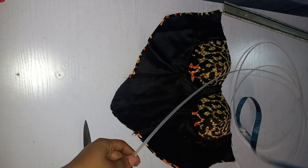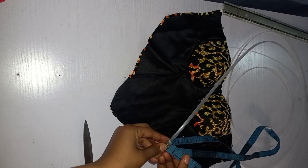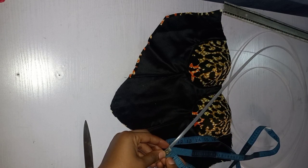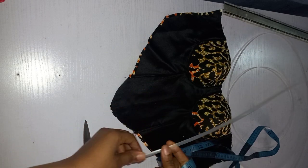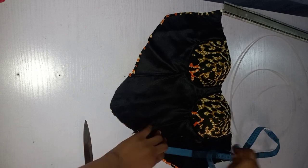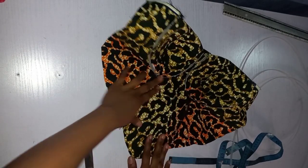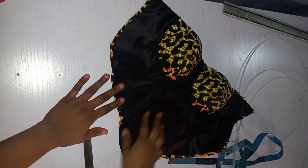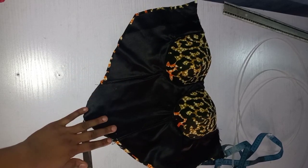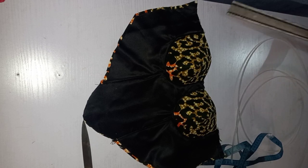So this is the boning I'm going to use — it's the strong type. There are different types, so when you go to the market you pick the one you're comfortable with. This one is about 0.3 inches — it's not up to half an inch or 0.5. You have to know the measurement of the boning you're going to use. Some are actually up to half an inch, but this one is about 0.3.